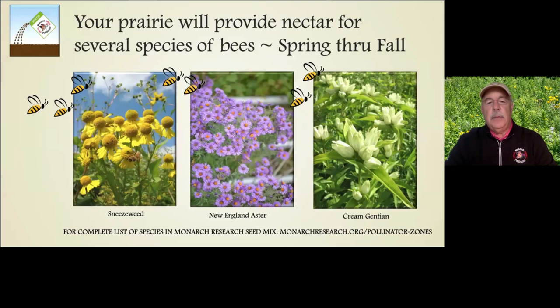You can look at a complete list of species in our monarch research seed mix on our website under pollinator zones — species name, Latin name, and photographs of each one. Here are a few more examples: New England Aster blooms at the end of the season, Cream Gentian early in the season, and Sneezeweed in the summertime — all very strong pollinator plants as part of our seed mix.